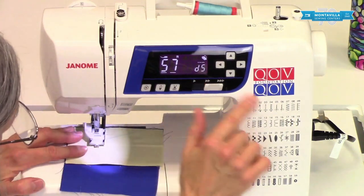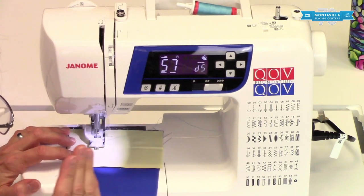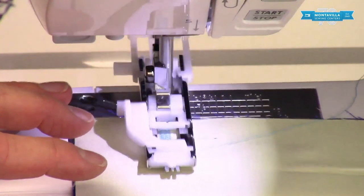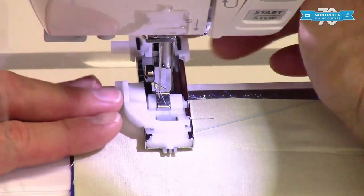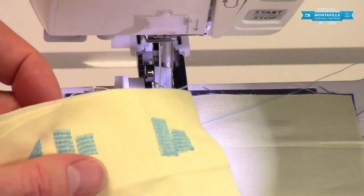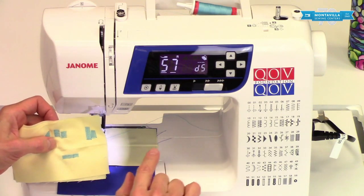All we need to do is press on the pedal and it starts on its own and it keeps sewing. Notice what's happening — the needle is gradually moving to the right. When it gets to the end, it stops right there, and now we can just move this over and keep sewing continually. It actually stopped, I was able to lift up the fabric, move it over, start right where I stopped before, and do another one and another one. So you can make your darning stitch as long as you need it to be.